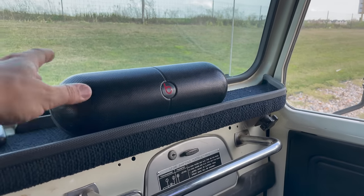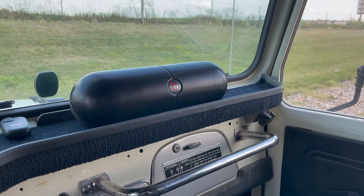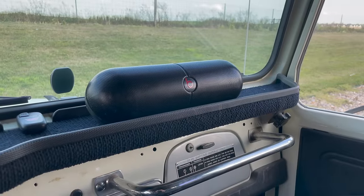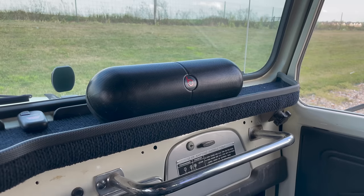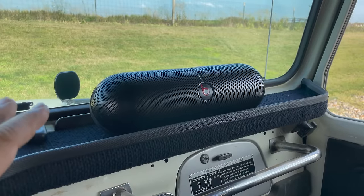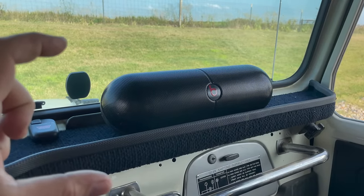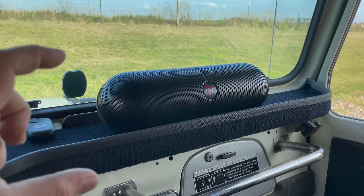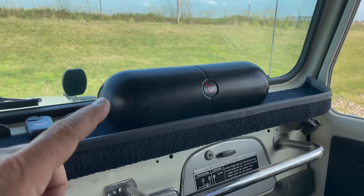It also has USB ports on the back so you can plug your phone into it and charge your phone on the way. And although not used very much today, it does have an auxiliary port so you can plug devices that don't have Bluetooth into the speaker. I've had a lot of these Bluetooth speakers. I've seen people using those little tiny square Bluetooth speakers — I don't think those get loud enough for a lot of vintage cars, especially convertibles where you might have a lot of wind noise.